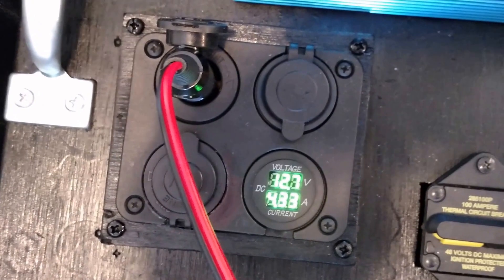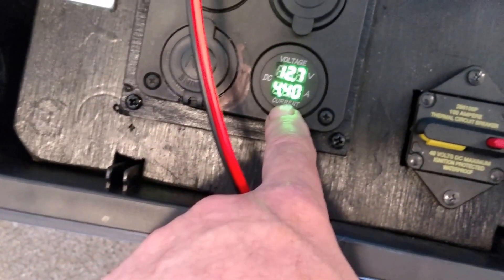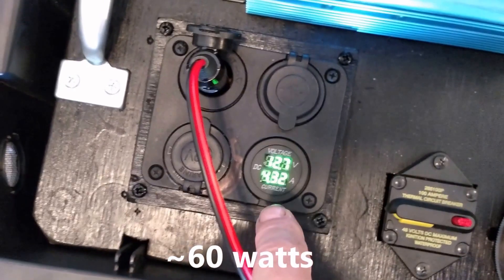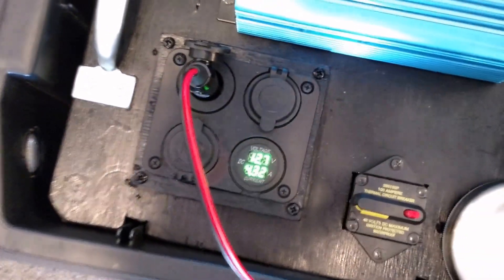I don't know if you can read that or not, but it's about 4.4 amps on this little ammeter. I went in this way on this accessory panel so I can read the amps. And it's working great.